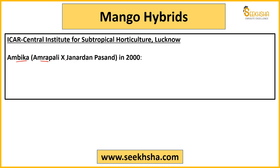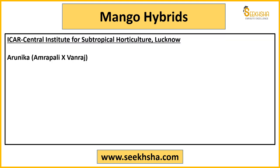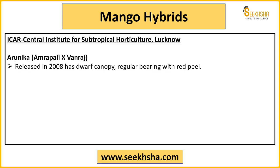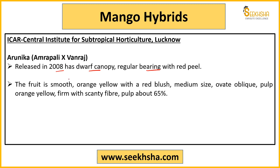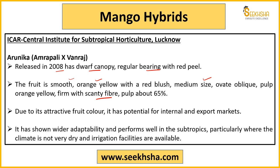From CISH Lucknow: Ambika — a hybrid of Amrapali and Janardhan Pasand, developed in 2000, a regular fruit-bearing variety with a dark red blush, comparatively less fiber, and fruit weight of 300–350 grams. Then Arunika — developed from Amrapali and Vanraj in 2008. It has a dwarf canopy, regular bearing, red peel, smooth fruit with orange-yellow color and reddish shade, medium size, oval shape, orange-yellow pulp with fiber, and 65% pulp content. Its attractive fruit color makes it good for internal and export markets.